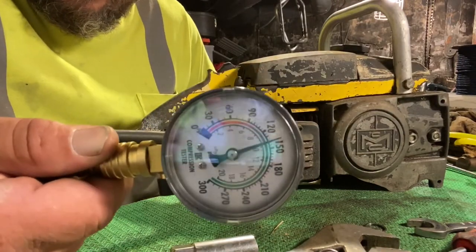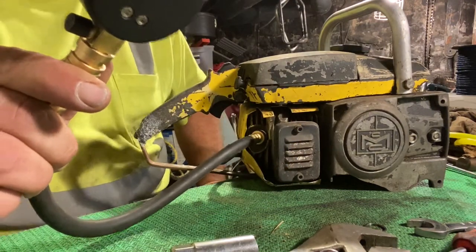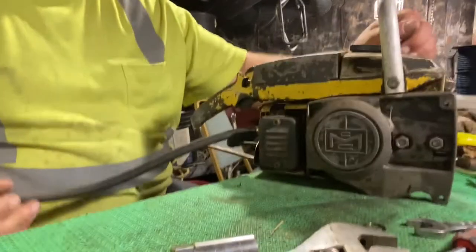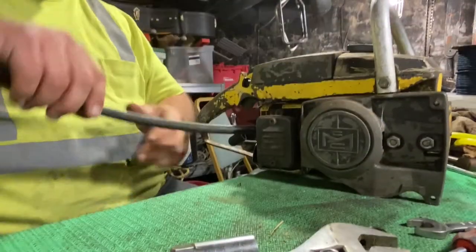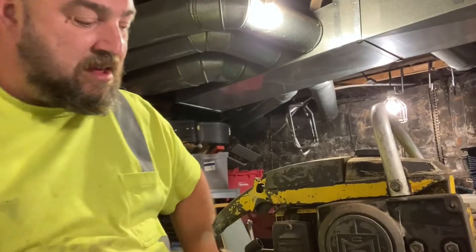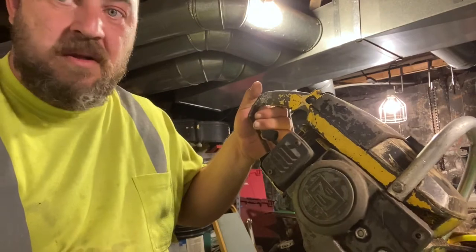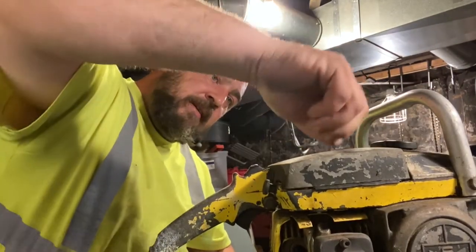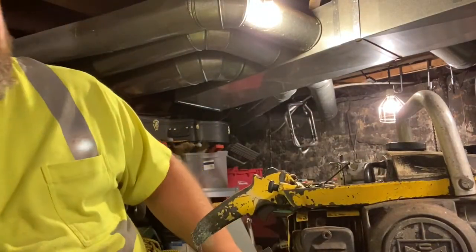We're right around 140 — just shy of 140, probably like 139. I think we're good. As long as there's no major scoring or anything, I think we can move forward. Let's take a look at the carburetor. You know, if I fix the spark on this, I bet it would run.